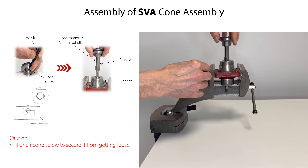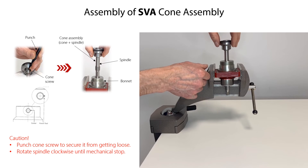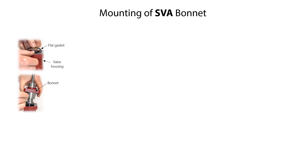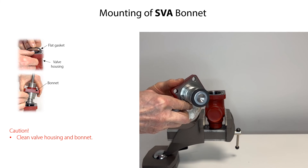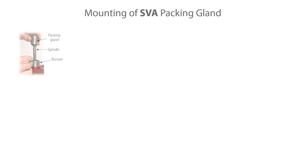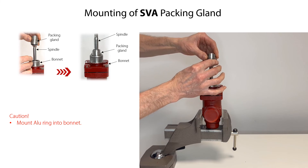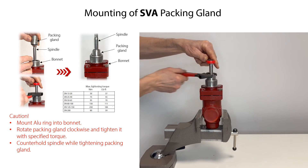Mount the cone assembly into the bonnet and rotate the spindle clockwise until there is mechanical stop, indicating the valve cone assembly is in fully open position. To mount the bonnet onto the valve housing: clean the valve housing and the bonnet, mount the flat gasket into the housing, carefully mount the bonnet, then cross-tighten the bonnet bolts with the torque specified. Never exceed this specified torque. If the packing gland was removed for replacement, first mount the O-ring onto the spindle and into the bonnet, then mount the packing gland onto the spindle, press it in, rotate it clockwise, and tighten it with the specified torque, counter-holding the spindle.